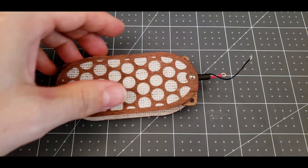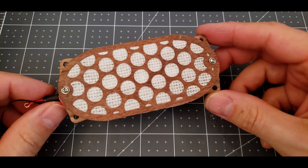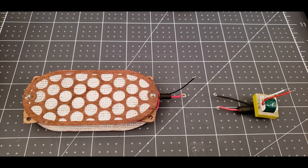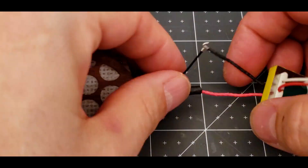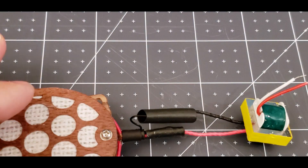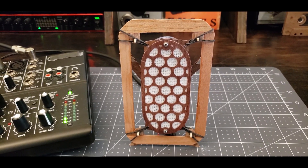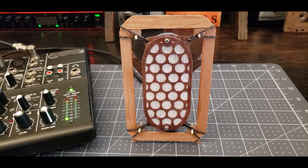The baffles are installed and it's ready to be hooked up to a transformer and tested. I created a little cradle to temporarily hold the mic during testing. In fact, this entire narration was completed using only this microphone.